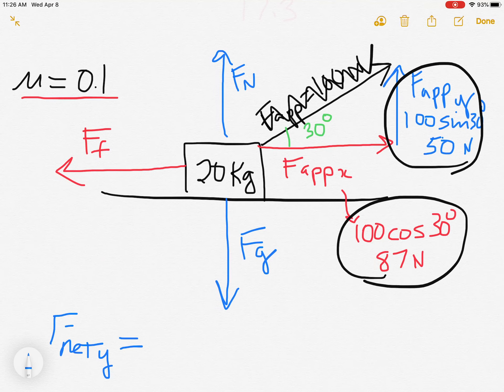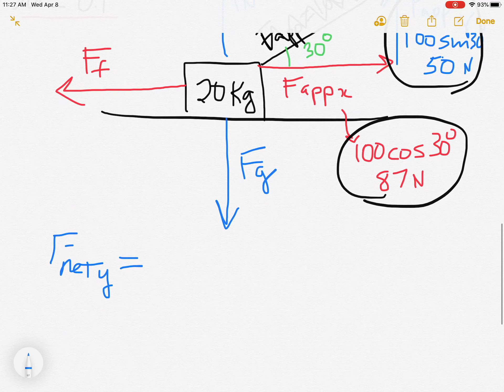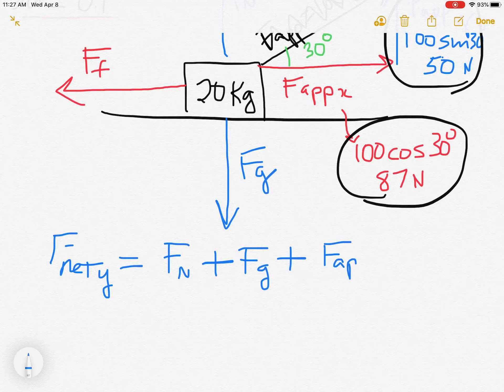For F_net_y, look at the picture and identify all up/down forces. I see three up/down arrows — all in blue: F_N, F_g, and the 50-newton F_applied_y. I just write them all in. A good rule of thumb: when putting a net force equation together, add them all first, then look at the picture to assign plus or minus signs for up and down — that way you'll avoid mistakes.